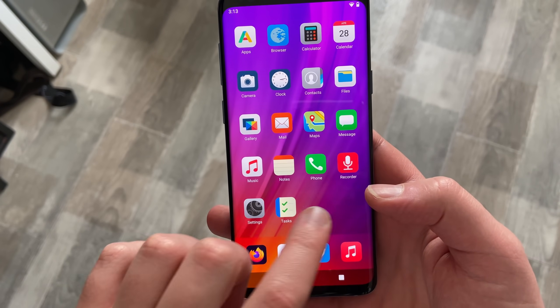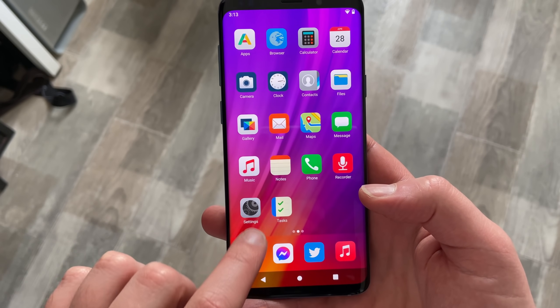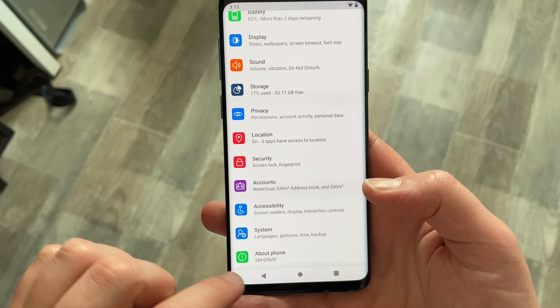Hey everyone. I already talked about the /e/ de-googled Android ROM in a previous video, but there were some concerns about the look and feel, the security, where the APKs it installed came from, and how really de-googled it really was. And since the e-project has changed quite a bit since that last video, I think it's high time we make an updated one. So let's take a look right after this.